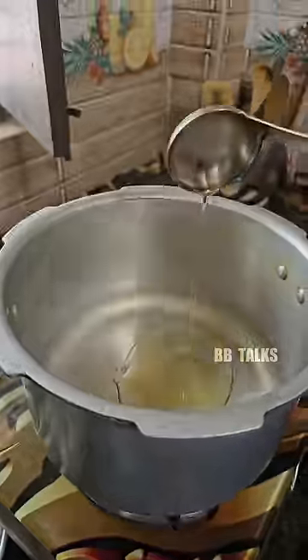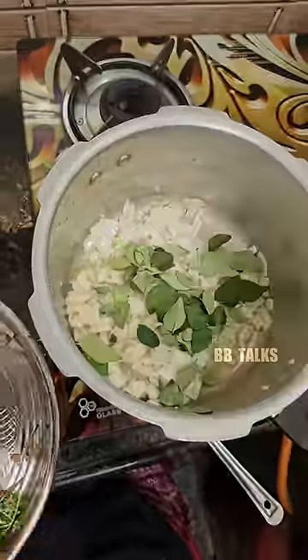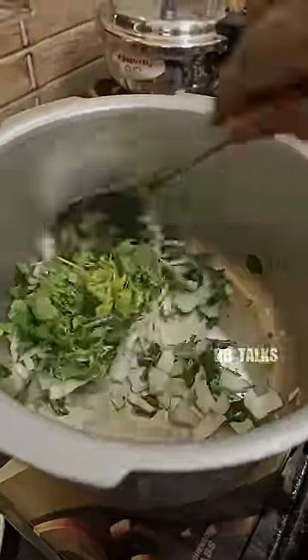I'll cook the rice as well. Put the rice and some salt, a little bit of salt. I'll use the rice and some salt and cook it.